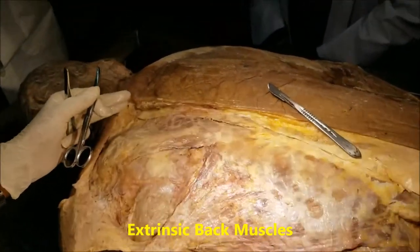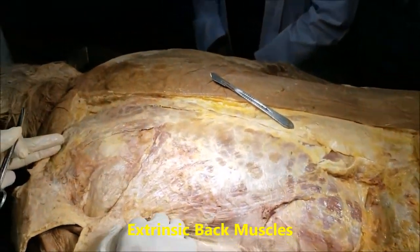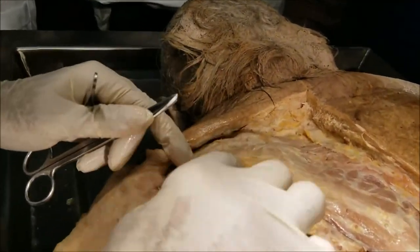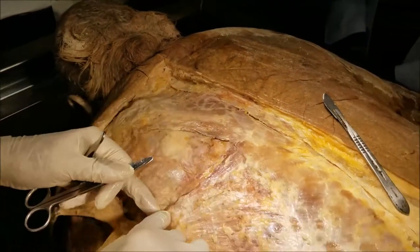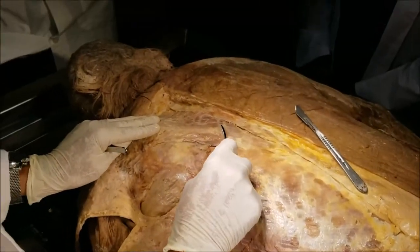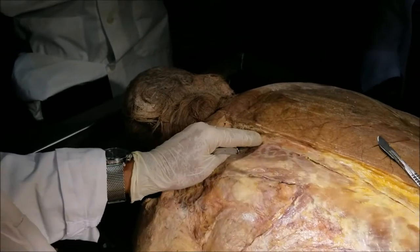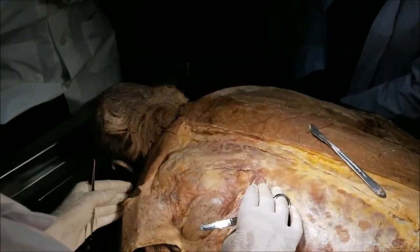This is a prone cadaver here, and we have reflected the skin from the right side and the left side of the back. Straight away, we can see two muscles — one muscle here and another big muscle here. These two are the extrinsic muscles of the back. Now, why do we call them the extrinsic muscles of the back? They are located in the back, but they do not control the vertebral column. Instead, they act on the pectoral girdle. That is reason number one.